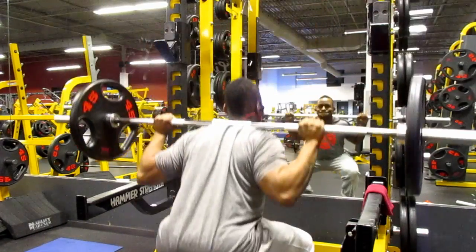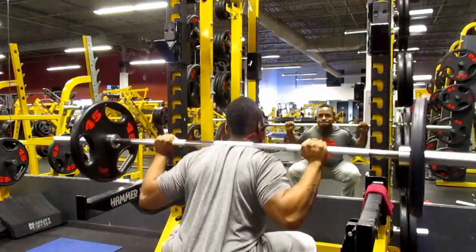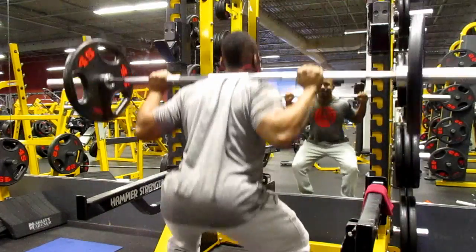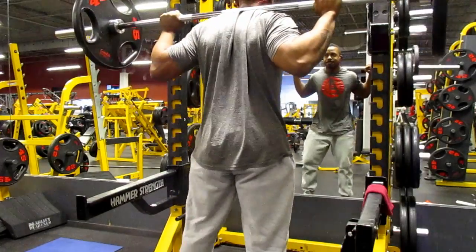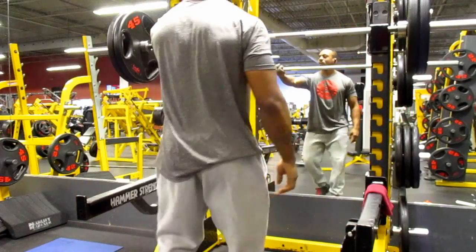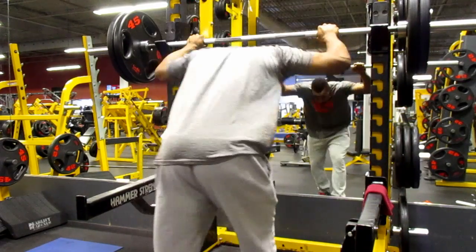At 135 pounds I was again feeling the weight out with it a little bit on my back, just making sure I performed the exercise with the best technique I possibly could. As you can see there, I'm starting to feel nice — the music I was listening to at the time was real good.